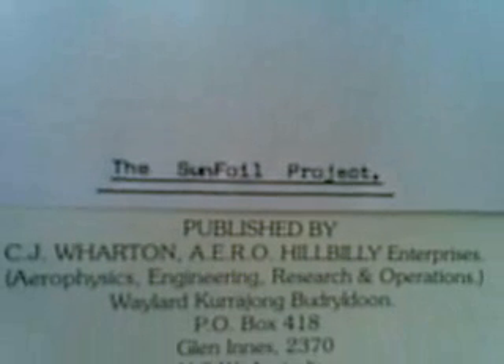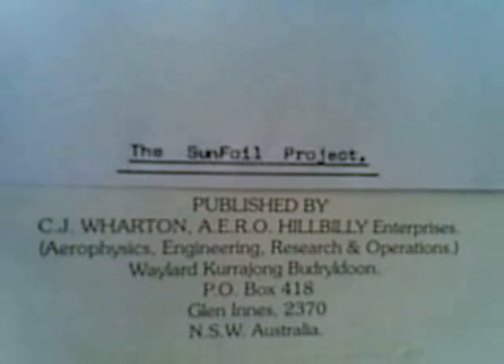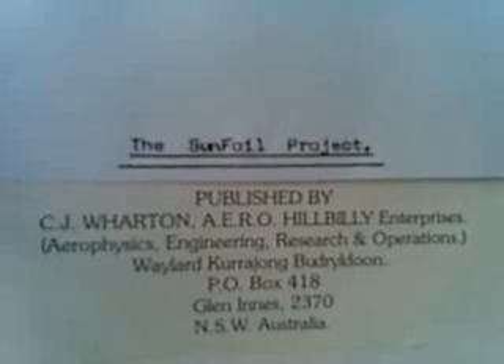The Sunfoil Project by CJ Wharton's Aero Hillbilly Enterprises. G'day, my name's Chris Wharton. I am the Aero Hillbilly behind the Enterprise.